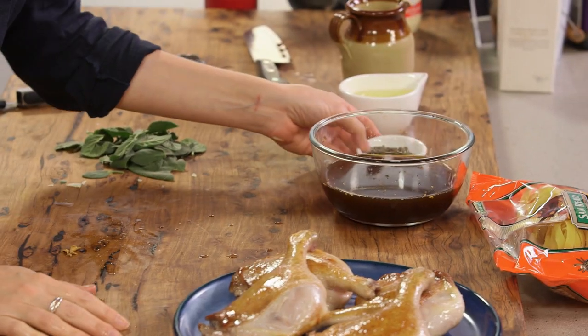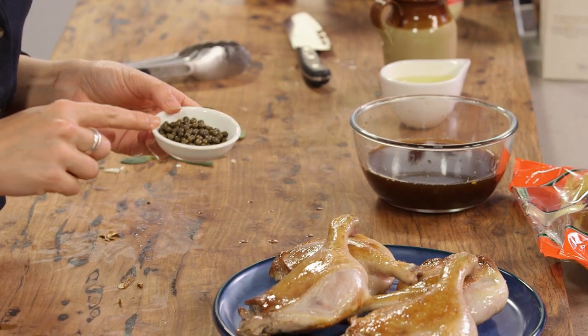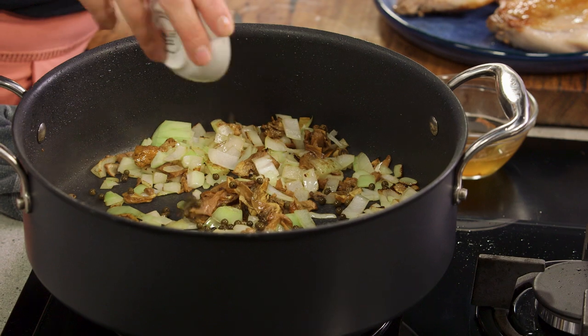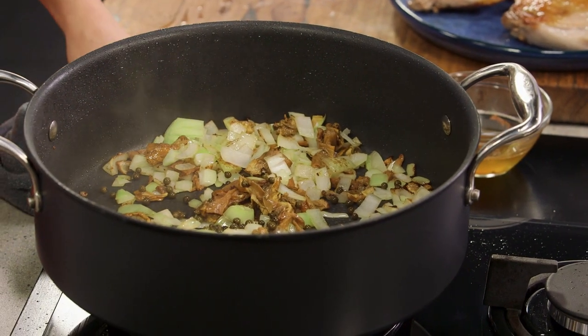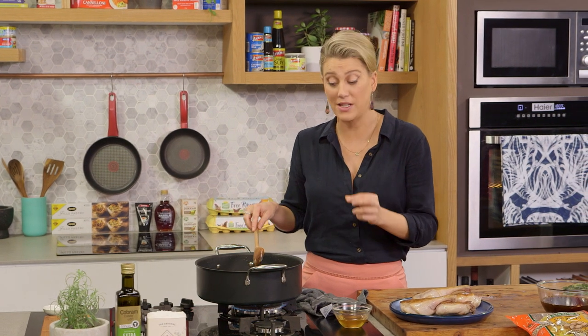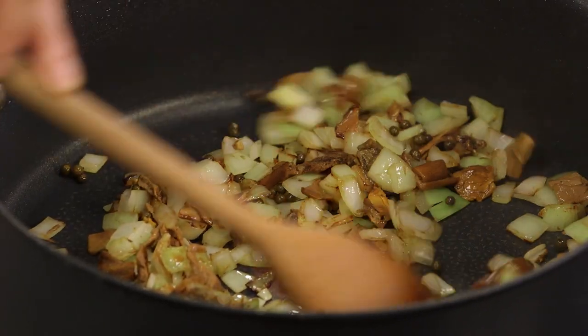The next ingredient that we're adding is some peppercorns. These are green peppercorns, and that's about one to two tablespoons — we'll just sprinkle them in. Now it seems like quite a lot of pepper, but these peppercorns are quite mild in flavour and quite sweet, so that's why I've added this amount.